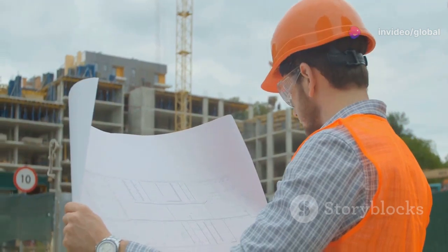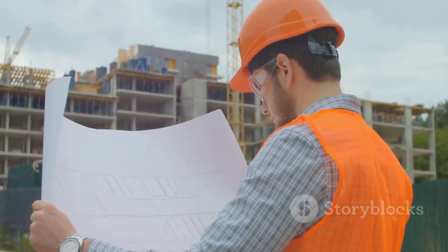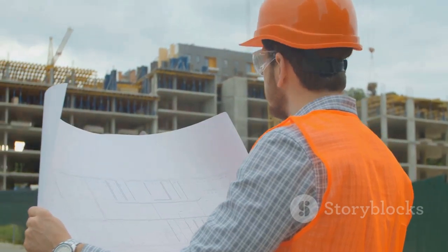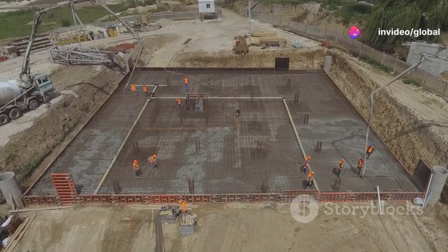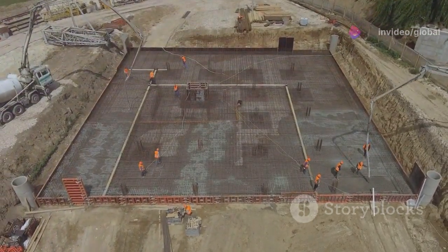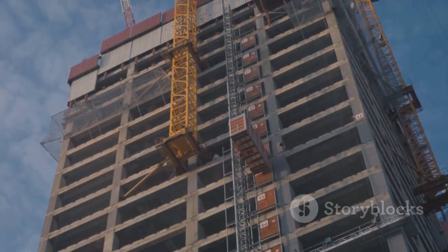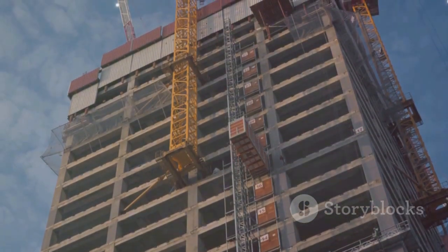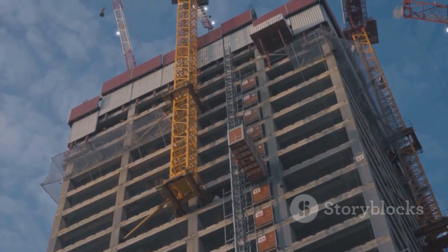This process demonstrates the incredible blend of engineering principles and practical construction techniques that go into creating robust and reliable foundations. It's a testament to the ingenuity and skill of construction engineers and workers who make it possible to erect structures on a variety of ground conditions. So the next time you see a towering skyscraper or a sprawling complex, remember it all starts with a solid foundation.